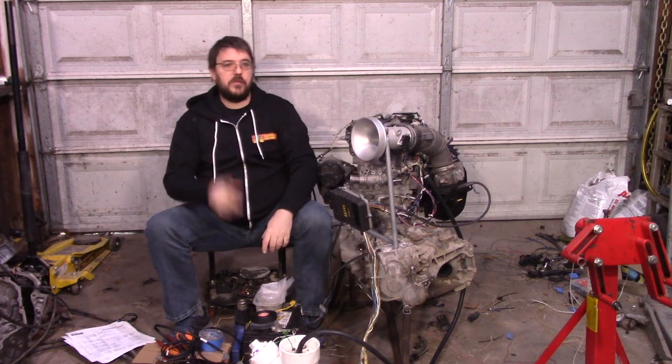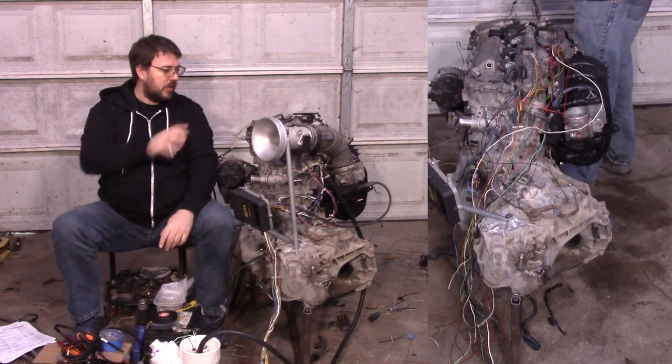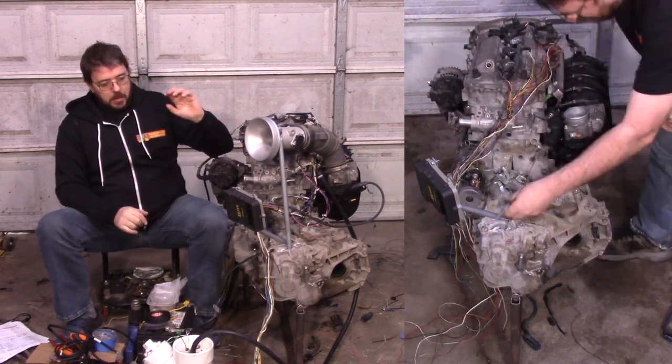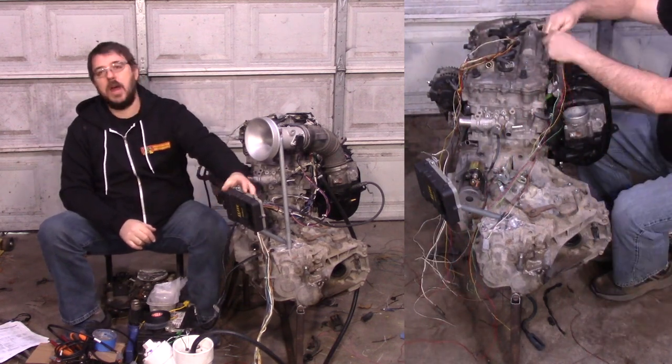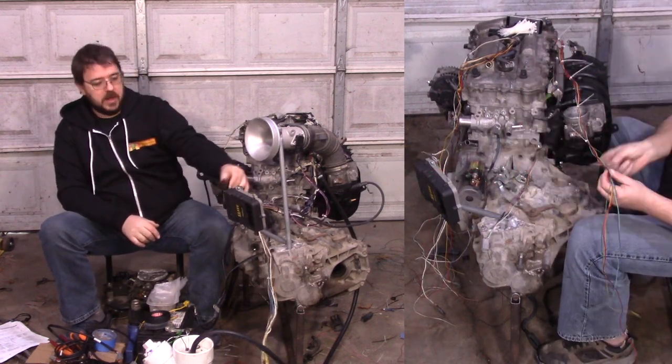I'm going to explain what I've done, but first I'm going to put a montage playing of me putting this together so you can see what order I did that in. As you're seeing that happen, you can see I'm throwing a lot of wires over here that are just not being terminated right into these Haltech connectors.